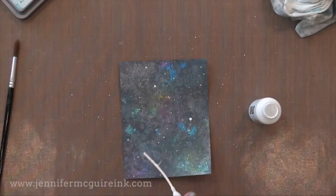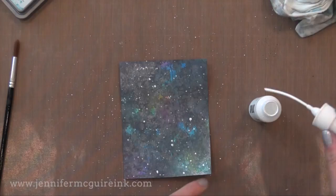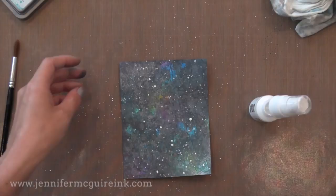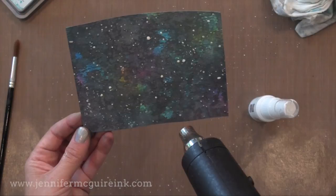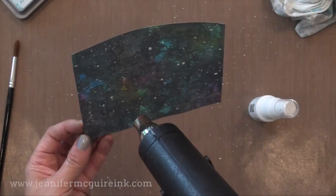After I let that dry a little bit, I'm going to go ahead and add some more, and that really finishes off the galaxy background. Now you could use a brush to put the Black Soot Oxide ink on top, but I find using my fingers or the acrylic block is a more familiar way for me and I feel like I get better results. So if you struggle with galaxy watercolor backgrounds, I would give this a try. Because I use the Oxide inks, you end up with this creamy, smooth charcoal look that is perfect for this technique.